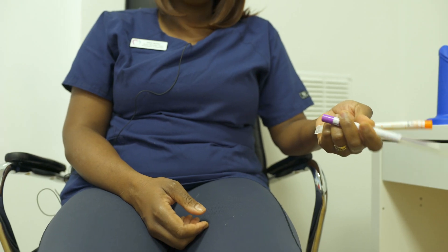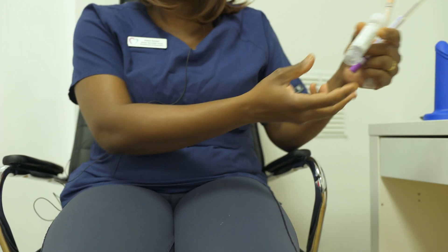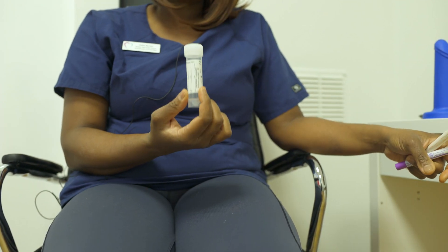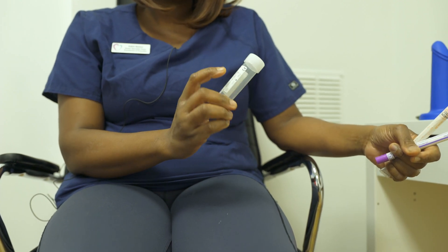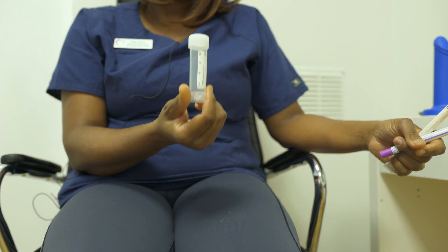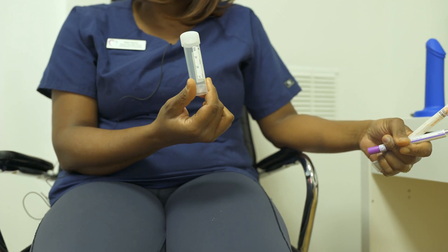Testing for chlamydia in men: if you haven't got any symptoms, a straightforward urine — the first void — is needed. I will advise you how to fill it up to this mark here, and that's a very accurate test which will exclude any chlamydia from the penis.